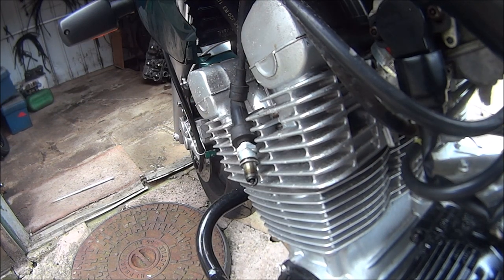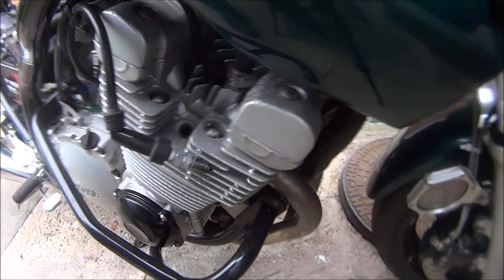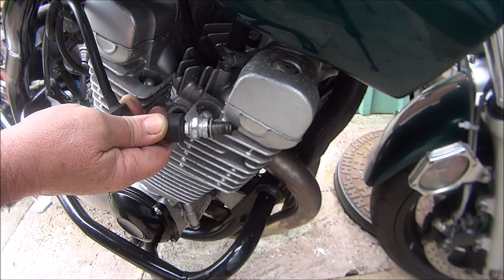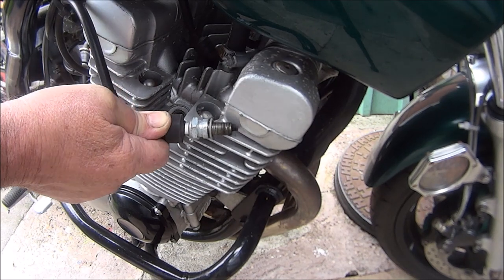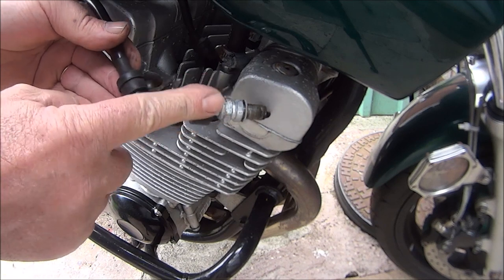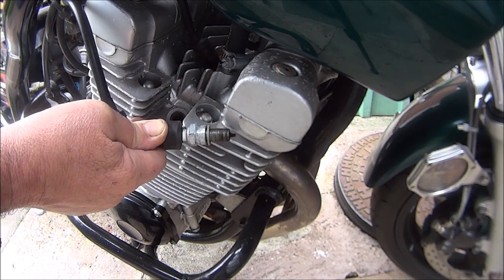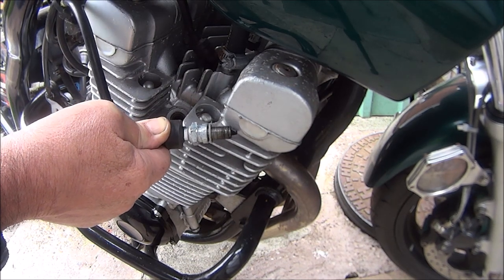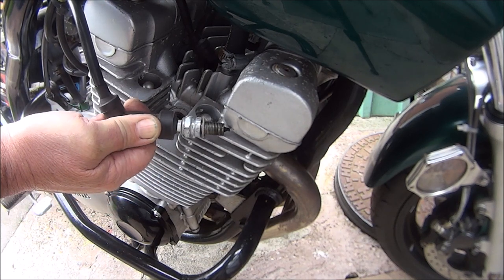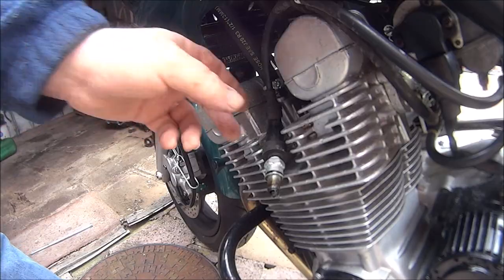Still no spark. I've checked the fuses - they're okay. So I've come round to the other side and lo and behold, I don't know if you're going to see it but this one is sparking. I have just changed this HT cap off camera. You see that? That side's sparking.